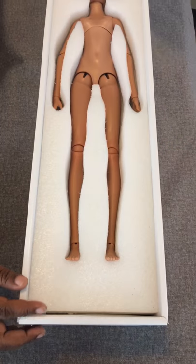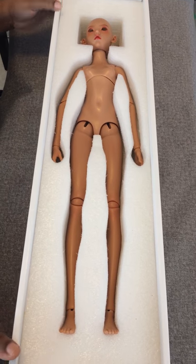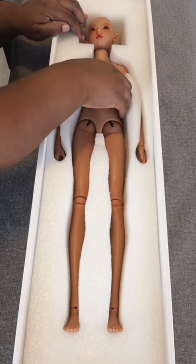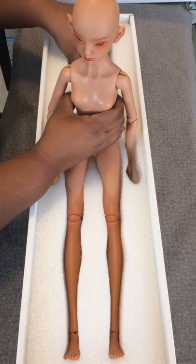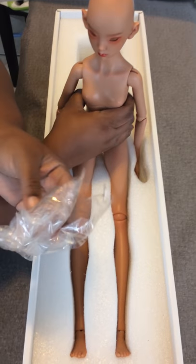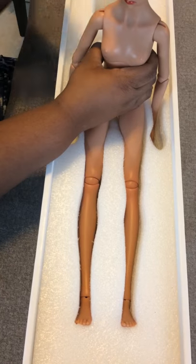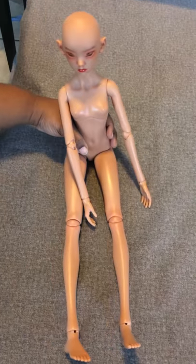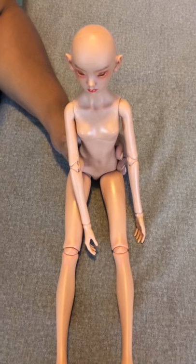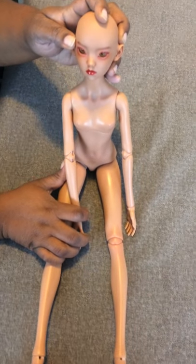So here she is. I'm going to go ahead and take her out. She actually came with high-heeled feet, which is really cool.